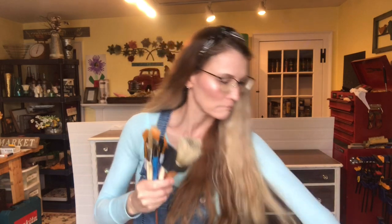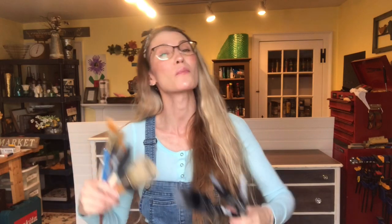Hi everyone, it's Bethany from Madeline Jean Antiques and Restoration. In this video I'm going to talk all about brushes — painting brushes, nylon synthetic brushes — which ones do you use and which ones do you use with what products?